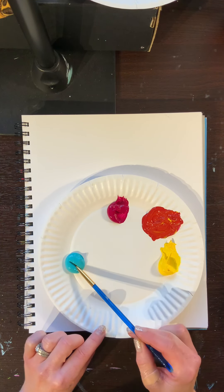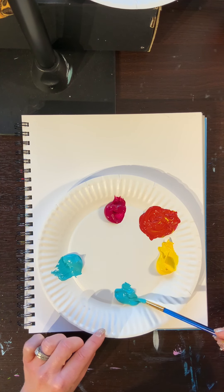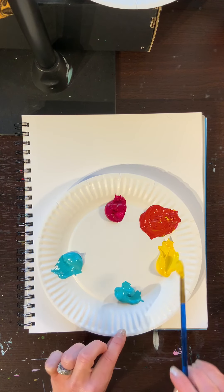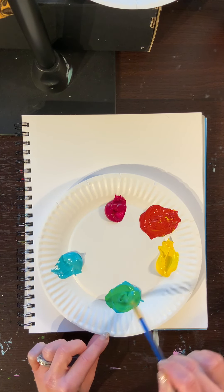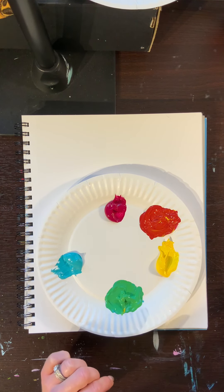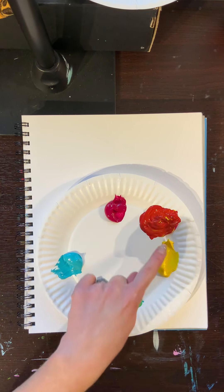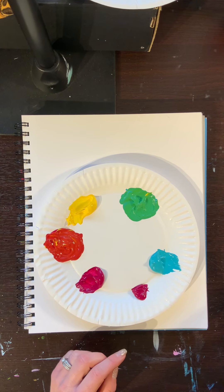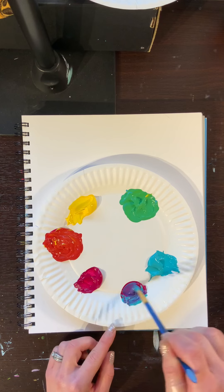Now I'm going to mix my yellow and my blue. I'm going to grab a chunk of blue, twisting my brush to get most of the paint on there, then grab a chunk of yellow. We're going to mix these two together to get a really pretty green. Our first three colors — red, yellow, and blue — are called our primary colors. The colors we're mixing — orange, green, and one more we'll mix here — are called secondary colors. And this last one is going to mix up a really pretty purple.